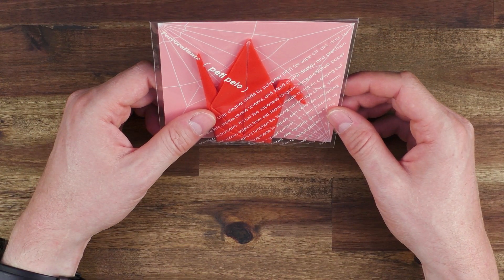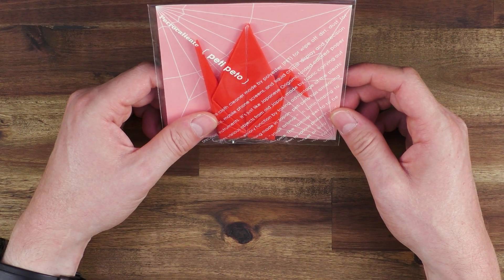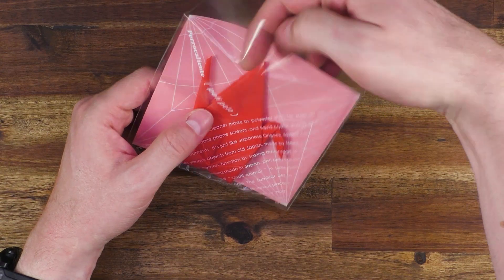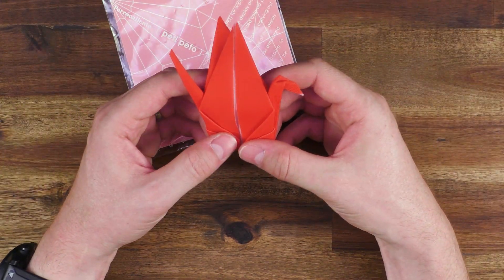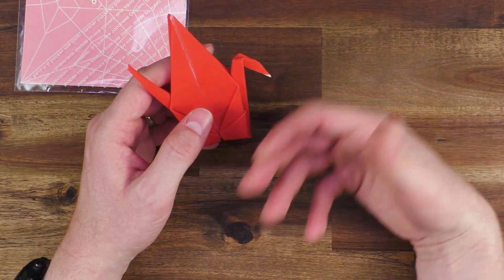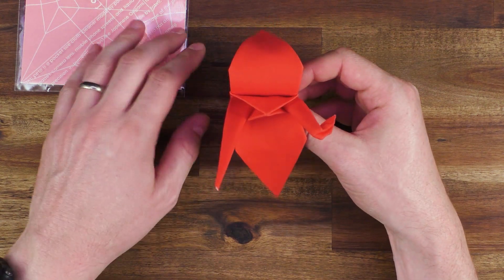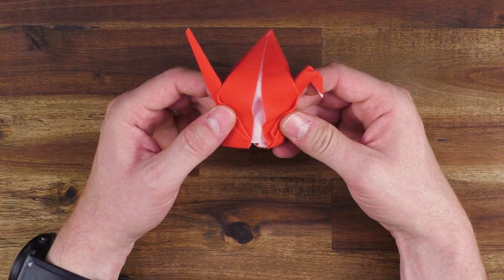The first thing today we will look at is a so-called magical origami cloth. Well, this sounds somehow interesting and we will just take it out of the box. It is basically a cleaning tissue to clean, to wipe off glasses, lenses, smartphones and stuff like this. Probably every one of you has one at home, but this one is special — let's just have a look at this.